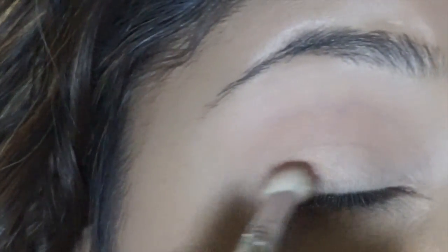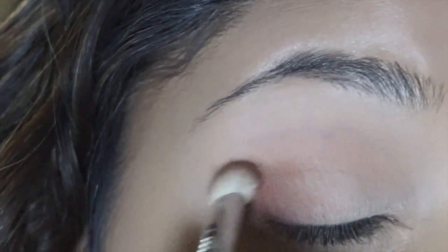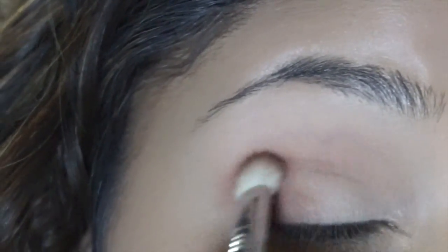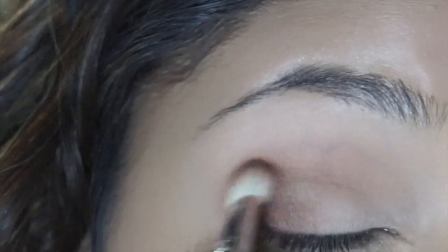Now taking another blending brush, this one's from Sigma, I'm going to use this burnt orange color and apply this to the outer corner of my eye and a little bit up into the crease. You can apply this pretty messily because we're going to be covering the lid with a shimmery eyeshadow, so it doesn't have to be perfect, but just kind of get it in there to add some dimension.